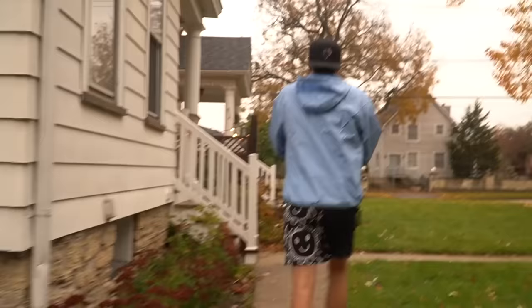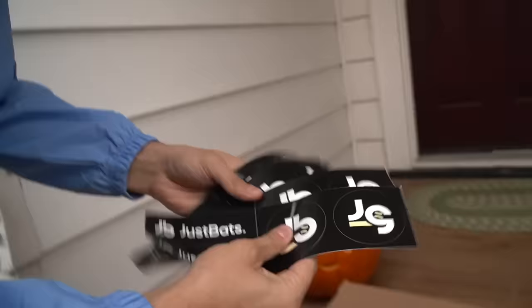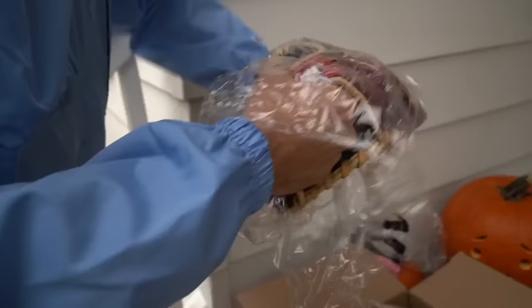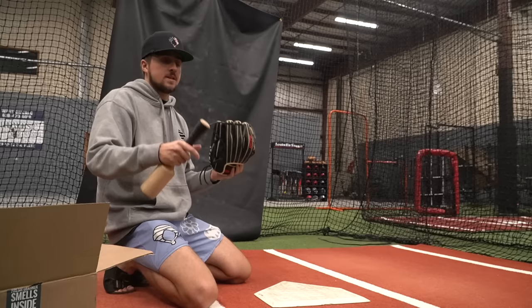All right, let's see what we got. Looks good — stickers. Okay, we have one, two, three, four, five gloves. So we have a Marucci, a Wilson, two Mizunos, and a Rawlings. We have a ton of gloves to break in. Just to be clear, I'm going two in the pinky with everything, so there's nothing in the index finger. We're starting with the Wilson A700.